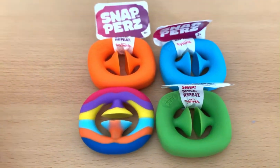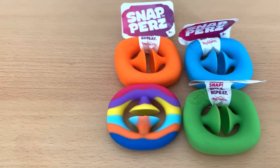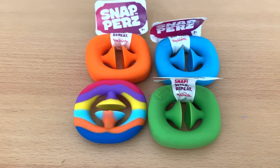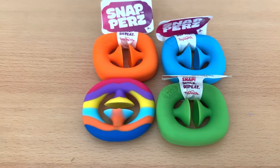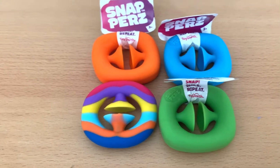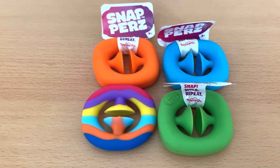Both are good. You have the option to choose which one is suitable for you and your budget. I hope you liked this video — comment down below which one you have and what is your experience with the original Snappers and the imitation one. See you in the next video.